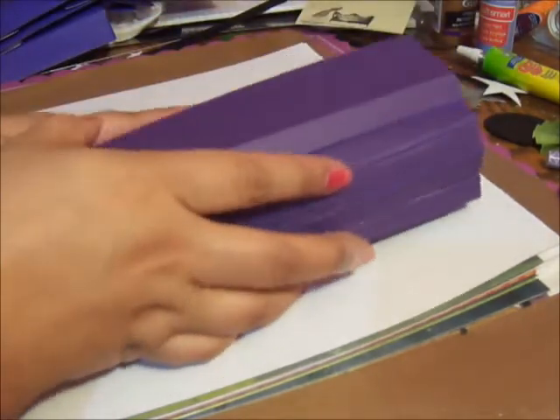We can't glue anything down yet because we have to lay the paper down first. So what you want to do is measure your paper bags.